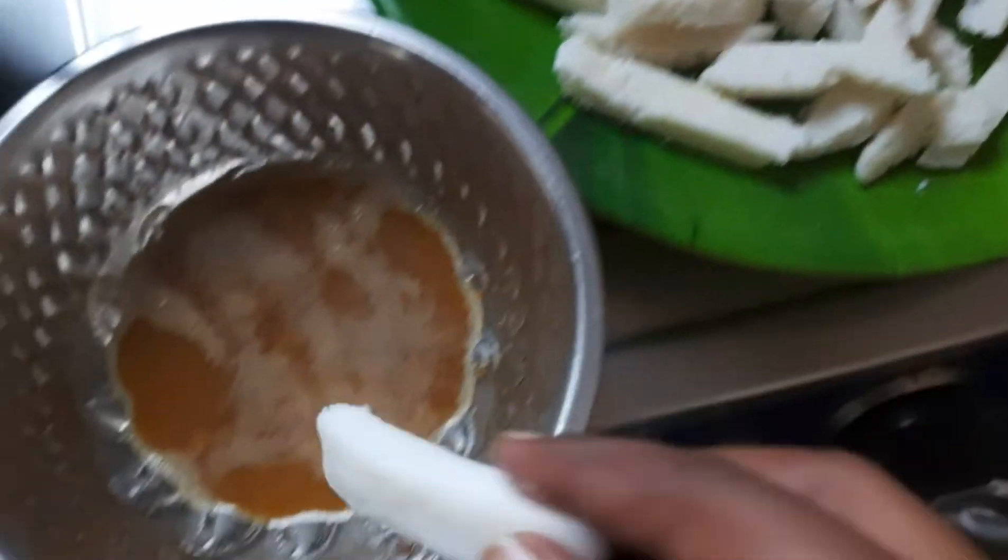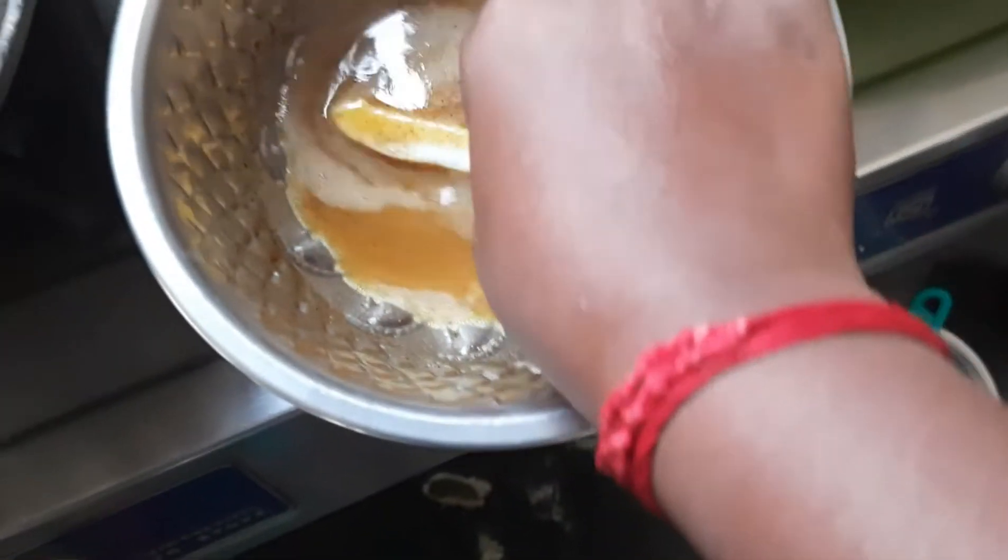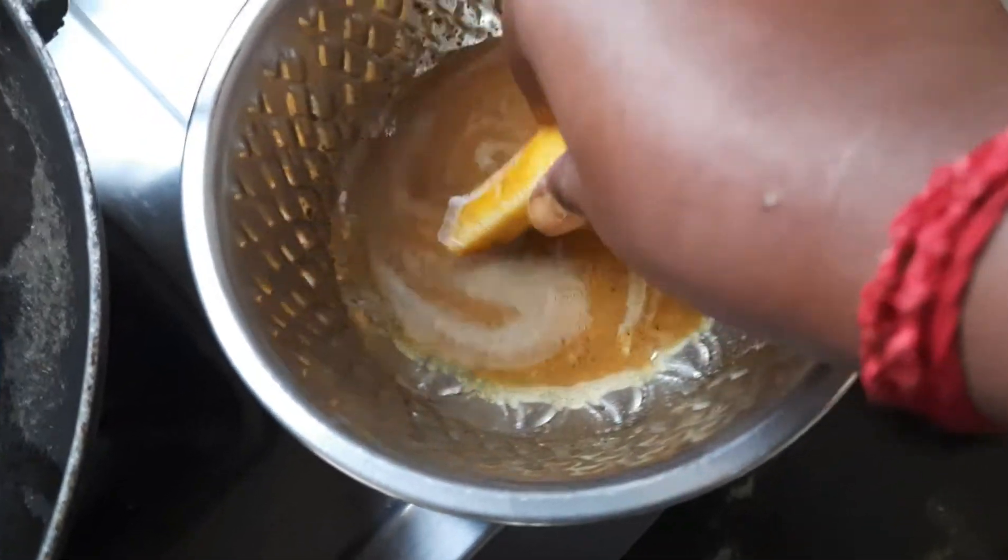Now, let's make a pan. Let's cook the pan for 2-3 minutes.